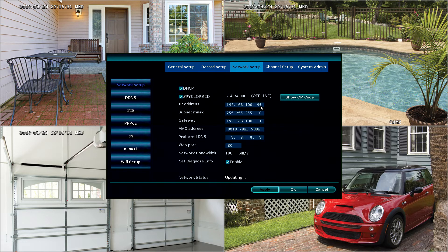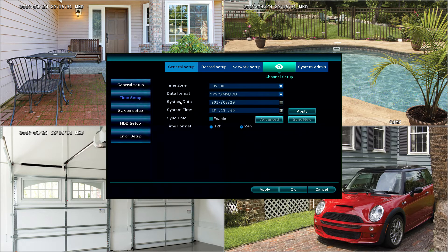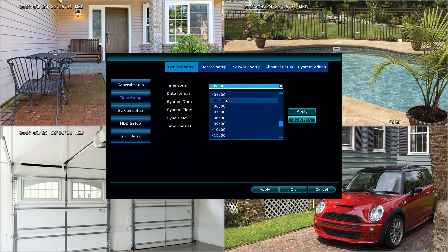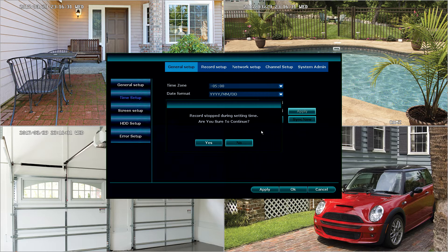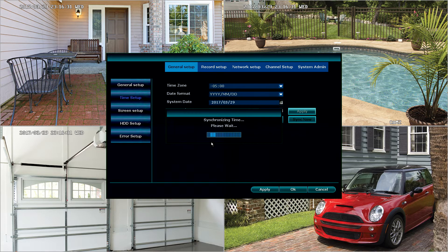The next thing we're going to do is set up the date and time for this unit. To do this, we're going to select General Setup, then Time Setup. We want to make sure that we select our correct time zone. Here in sunny Florida, we are GMT minus five. This one is actually already set correctly, but we'll apply that. We also want to make sure that sync time is enabled — this is for internet-based update of the time. We also want ours to be 12 hours, which will show us AM and PM on our clock times, making it easier to understand what time it is. After that, we're going to select Sync Time, and it'll ask us if we want to continue — tell it yes. Now it has applied the correct date and time.